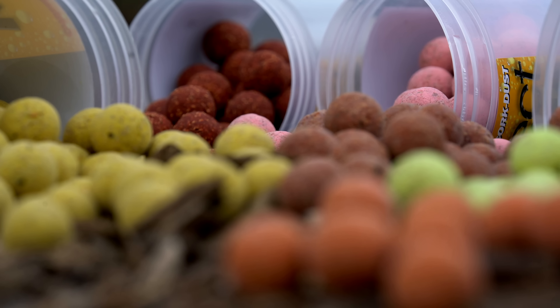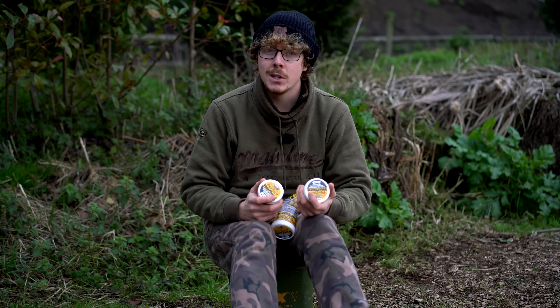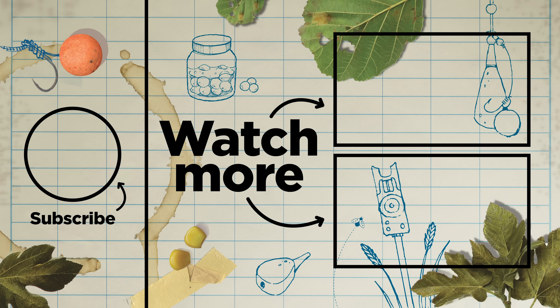For more information on these please do visit the Solar website, and you can pick these up for £6.99 from any Solar stockist. Cheers for watching and I'll see you again soon.